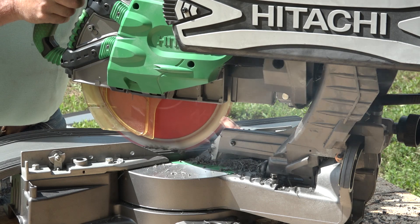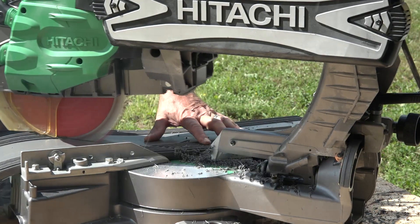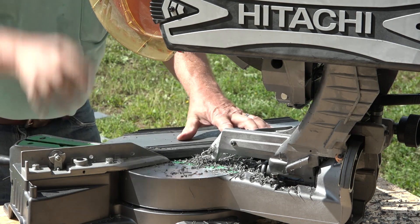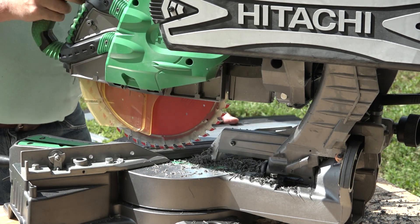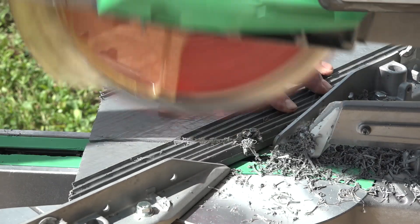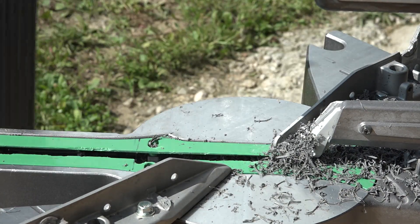Turning the lengths over, cut the prepared 45 degree cuts in half to create points. It is important to remember that for Ts, one of the three 45 degree cut lengths should remain intact and not cut to a point.